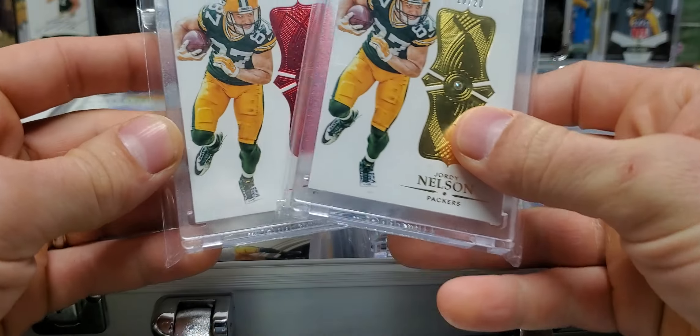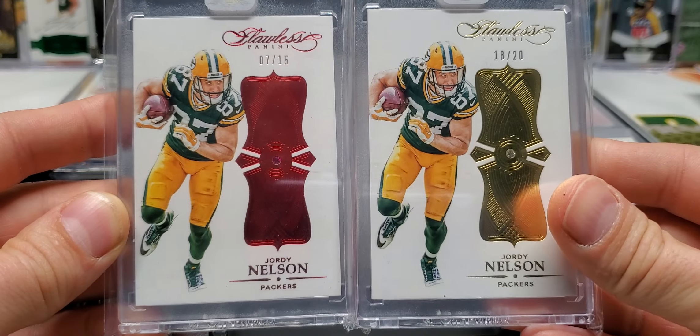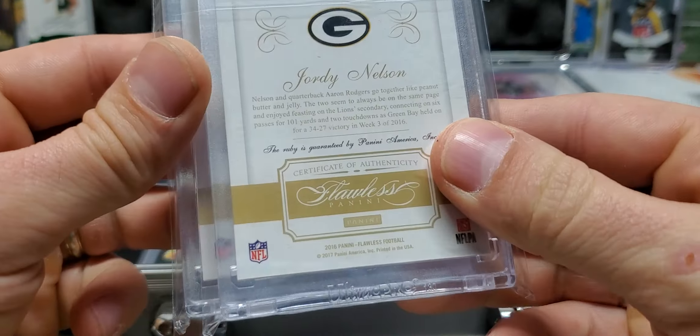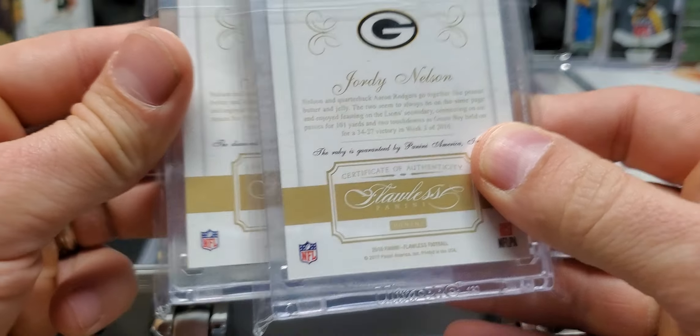Next up, we got a couple of Flawless gems. It's a Ruby and a Diamond, out of 15 and out of 20. Those are from 2016 Flawless.